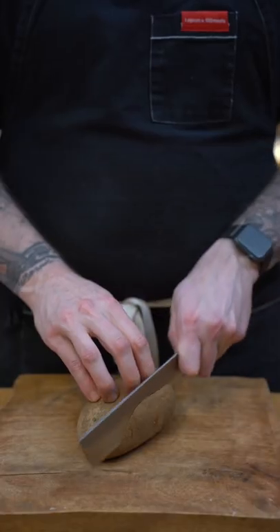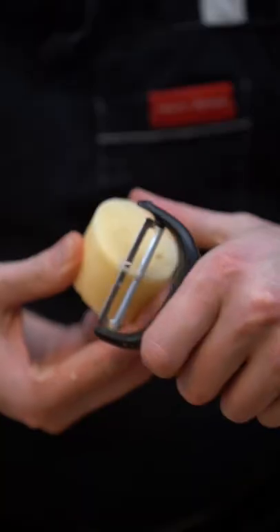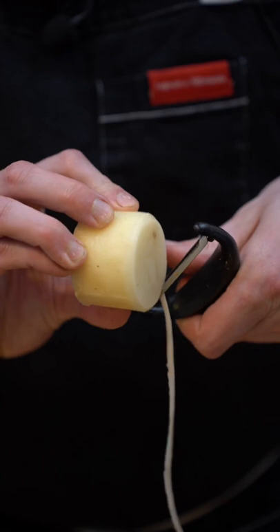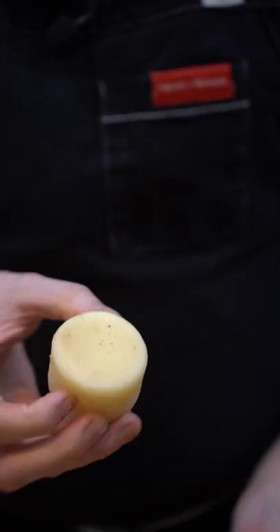We're gonna grab some russet potato and we're gonna cut the ends off. Using a ring cutter we're gonna do some beautiful cylinders. Well, not so beautiful, so we're gonna use a peeler and trim each end to have the most beautiful and perfect cylinder.